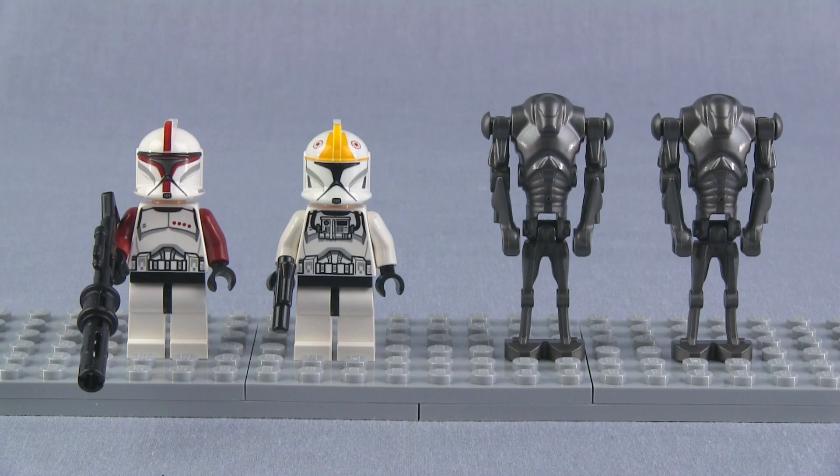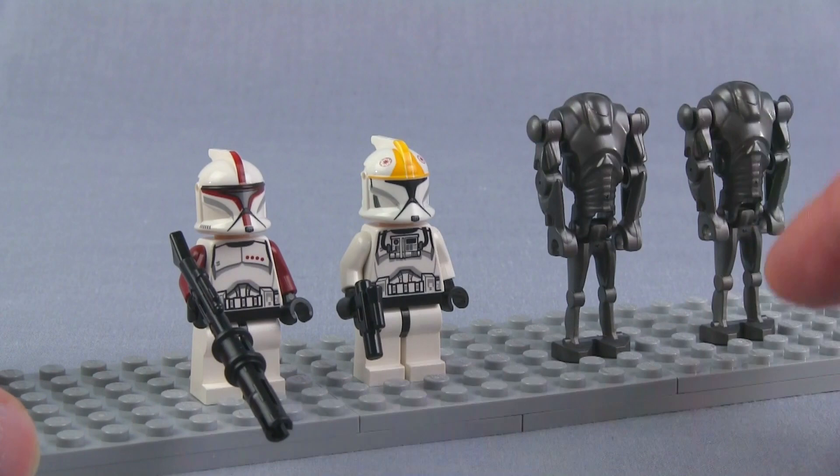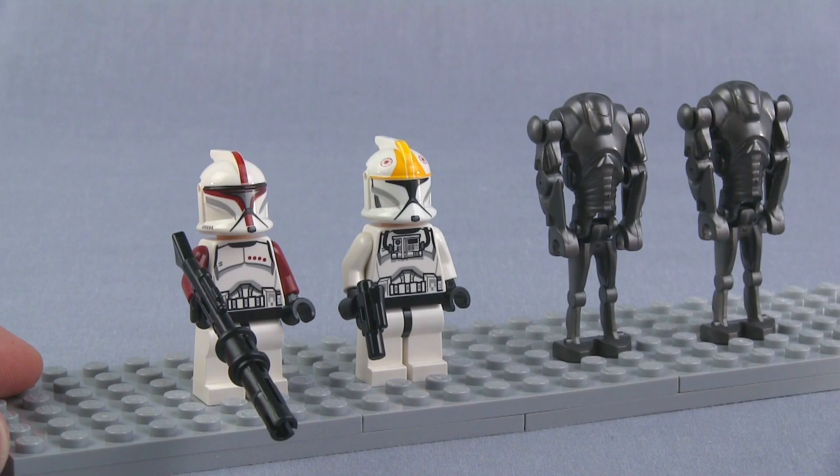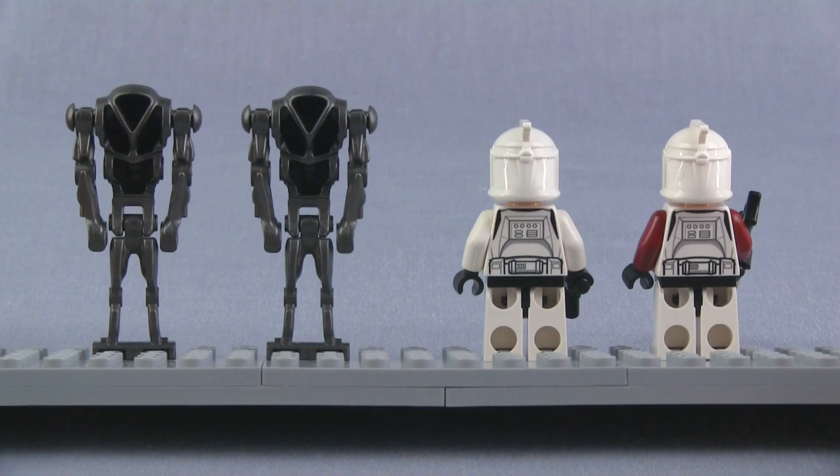Next up, clones and droids. This is a clone trooper captain — you can tell by the red markings. This one's a pilot, identifiable from the torso. And they give you a couple of the pretty awesome super battle droids. Both clones have the angry clone face, not that you'll see their faces very much. There's a very large, heavy long-range weapon and just a little pistol for the pilot, since he's not supposed to do much direct combat other than piloting.